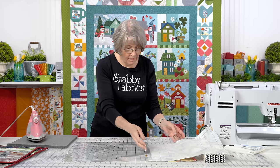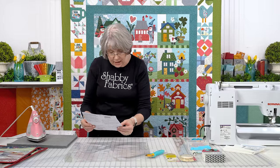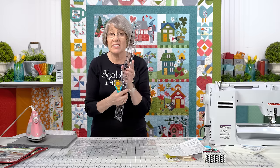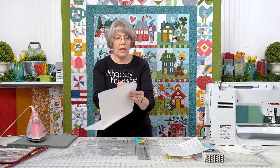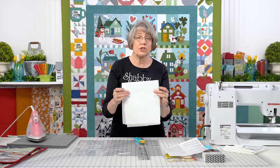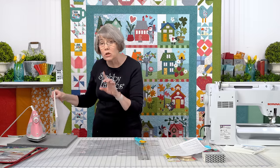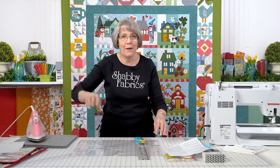So let's cut our vinyl — I wanted to press that out with you first. I'm going to use a long ruler for this, my 2½ by 24½ inch ruler by Creative Grids. The vinyl comes wrapped in tissue paper so it doesn't stick to itself. You're going to want to reserve this tissue paper for use later on in the video when we're actually sewing this together. So don't discard your tissue paper.